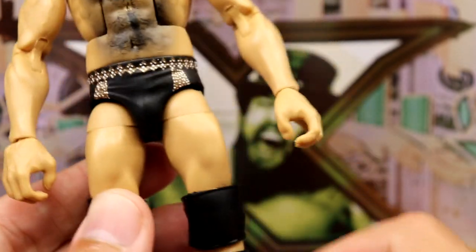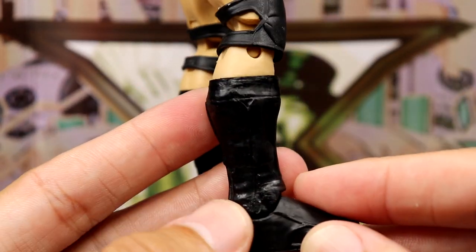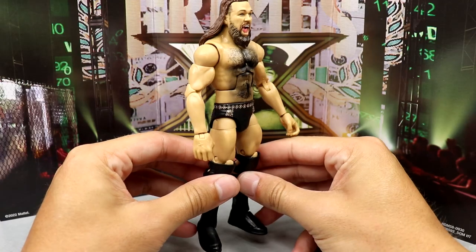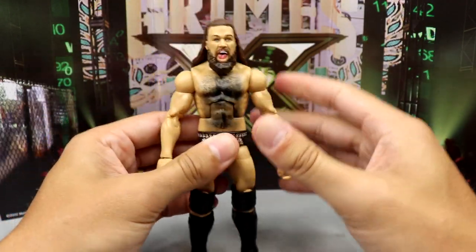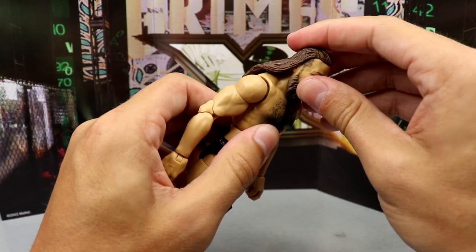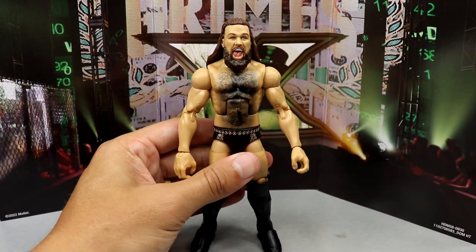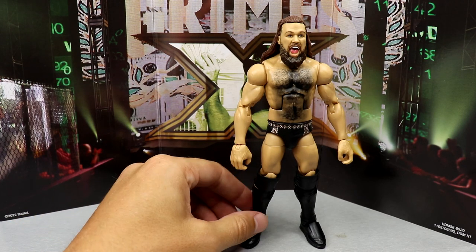The gear from the neck down is pretty standard — not a lot going on, not a ton of details. You do get black knee pads that are open and solid black kick pads. He's not on ball joints — he's on the pinecone joints — but I still think he moves around pretty well. His articulation is good. Anybody who's posed a Daniel Bryan figure knows what you get here, and you can't look too far up or down because of the long hair and beard.